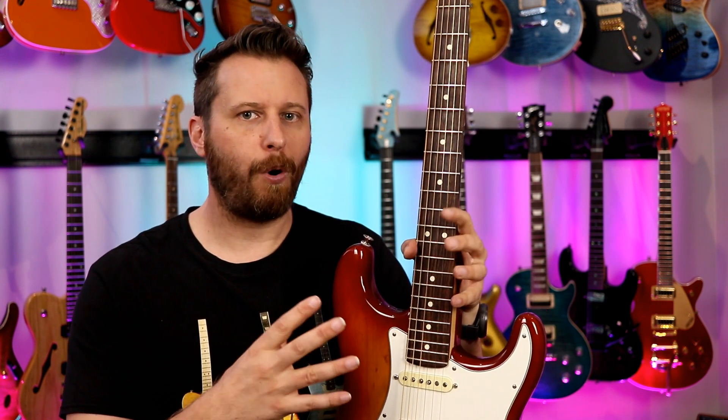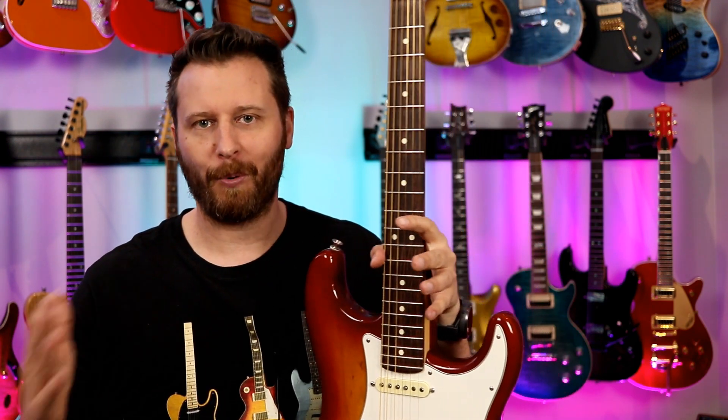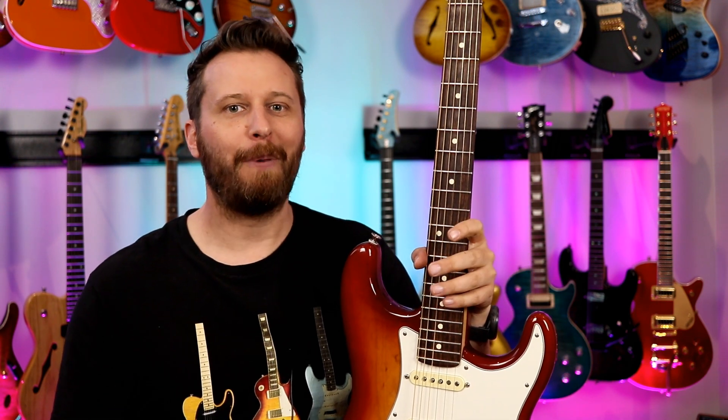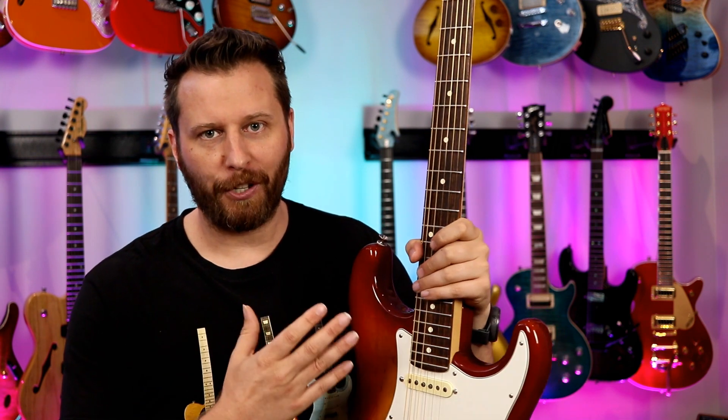Let's start with tone and then playability. When it came to tone, I could definitely hear the difference mostly in the high end. The D'Addarios had more bright, lively, cutting high end, and the Optimas had a more controlled, mellower high end — at least that's how I heard the difference. They did sound very similar, but when it came to the high end, the cheap D'Addarios had a little more cut and the Optimas a little more warmth. That's really a hallmark of almost all coated strings.